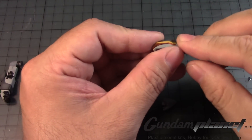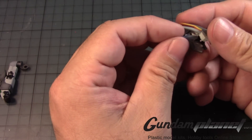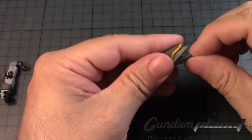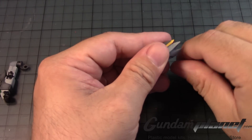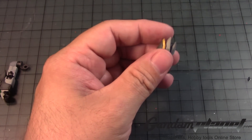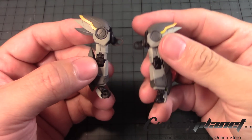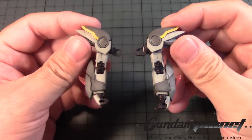And then we take this little guy, put it like so, and then we have this that goes in the opposite direction. This one — once it goes in I don't want to pull this out again. I think that's pretty much it. Then we just take this, slide that through here, and we're done. The arms of the real grade Wing Gundam Zero EW are now complete.